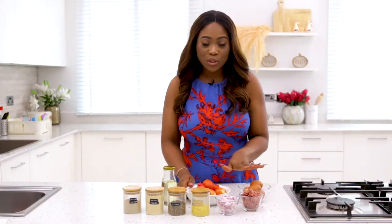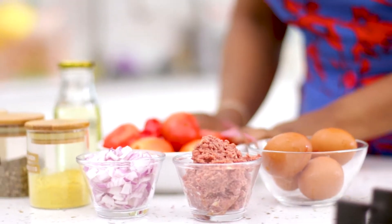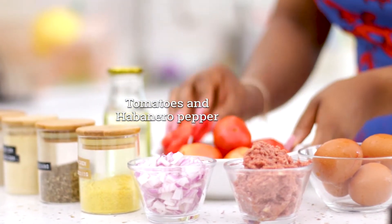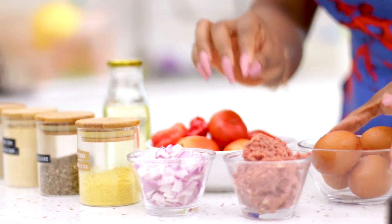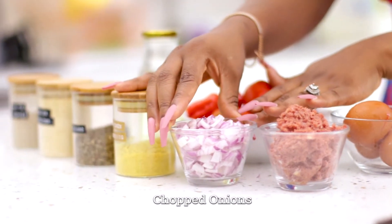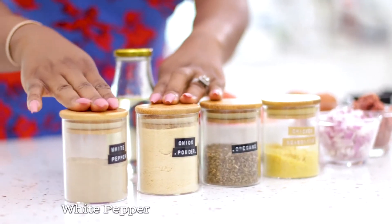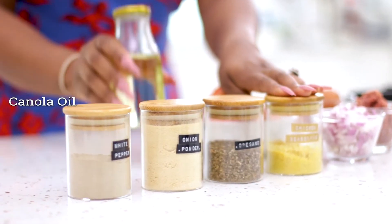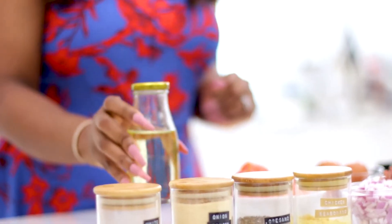For my egg sauce recipe I'm not doing too much. I have my fresh eggs, and then the bulk of it will be tomatoes. I have just two habanero peppers for a little spice, my corned beef for extra flavor, chopped onions, and my spices — white pepper, onion powder, oregano, and chicken seasoning.